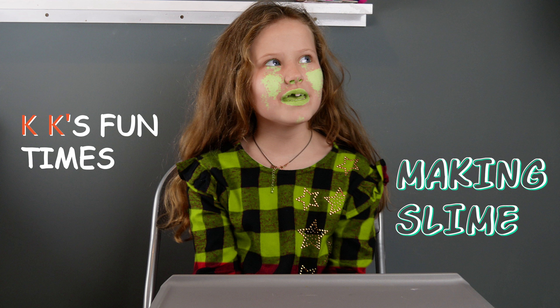Hey guys, welcome to my new YouTube channel. And today we are making slime. And this is my very first time doing it.